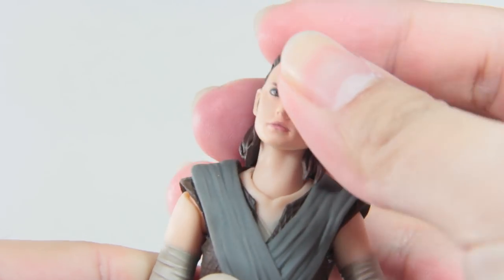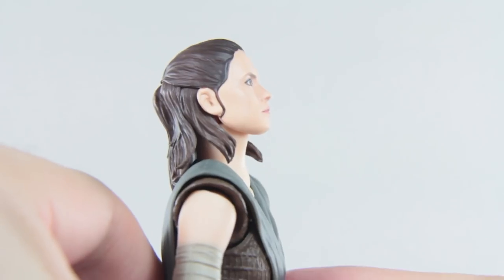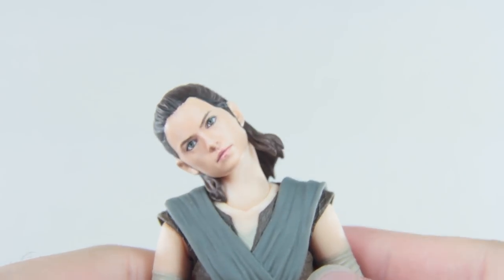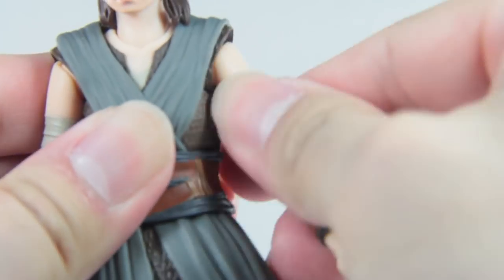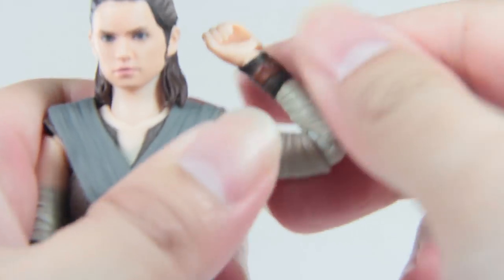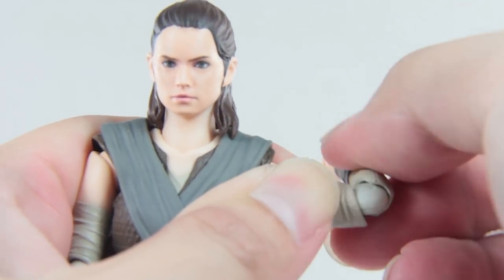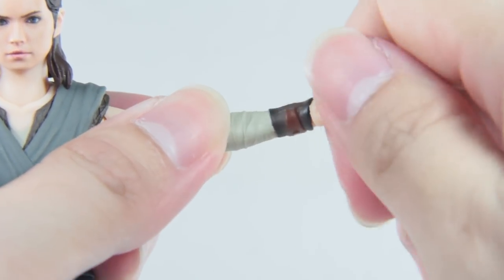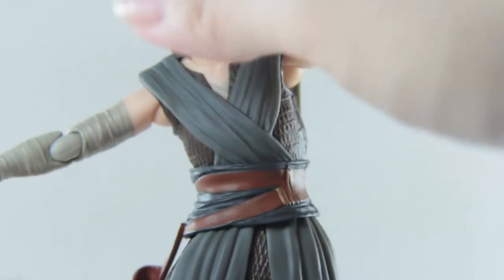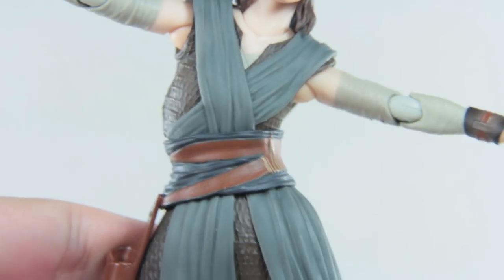Moving on to her articulation: taking away her bag, the neck is on a ball joint - up, down, left, right, pivot, not a problem. Good thing for the soft hair. The arm rotates 360 degrees and extends outwards pretty far. No bicep swivel, but she does have elbow movement - not as smooth as Wonder Woman, probably just needs more time loosening up. Wrist is 360, with slightly less movement on the left thanks to the wrist guard.